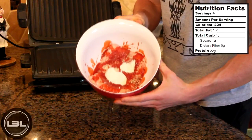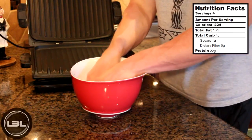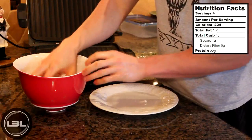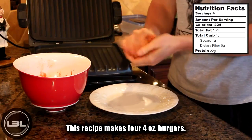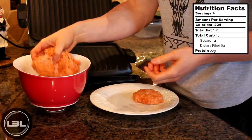Now that we have all the ingredients in the bowl, we're going to mash this up with our hands. Basically you'll just put your hands in the bowl and scrunch it all together. Once everything is mixed, take a little bit of the chicken and form one burger out of it, then do the exact same thing with the remaining chicken.